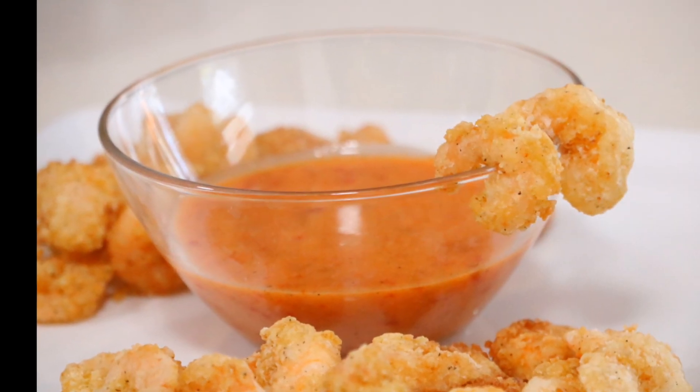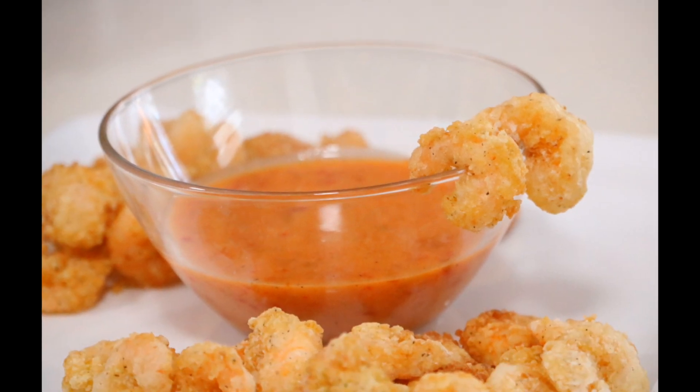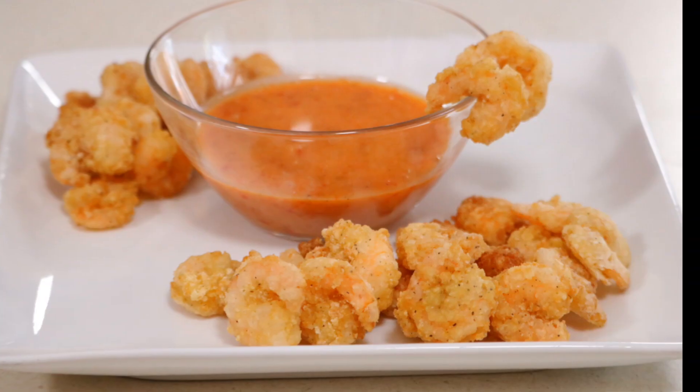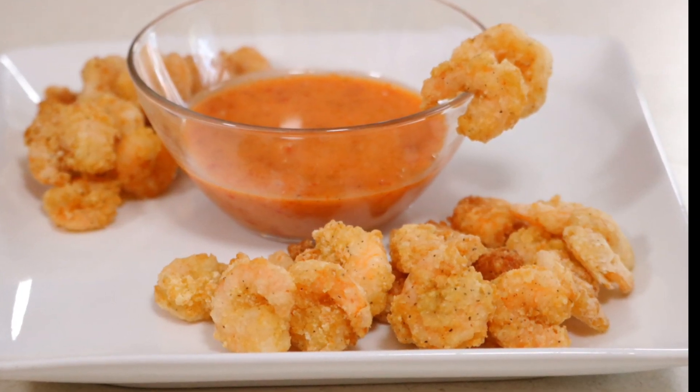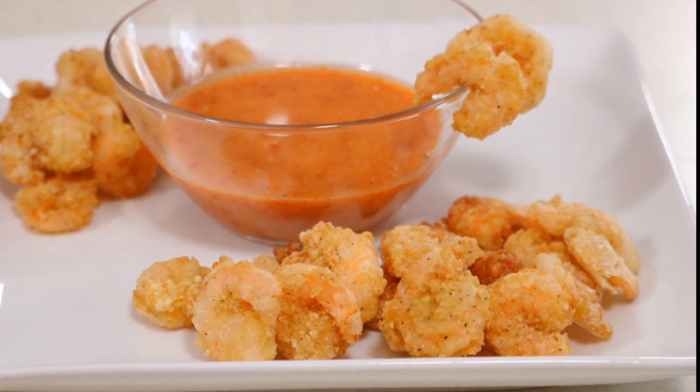The flavors just complement each other so well. I'll have everything listed in the description box for you — give this recipe a try, you won't regret it. It's so easy but so so good. Don't forget to like, share, and subscribe — I'll see you guys next time, bye!